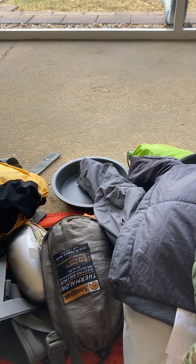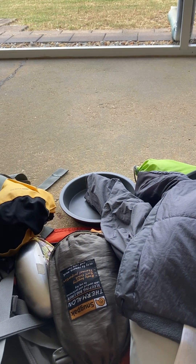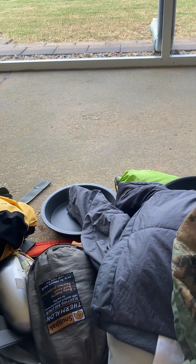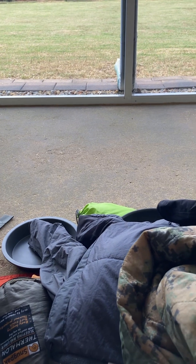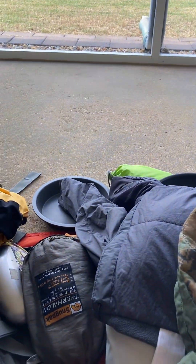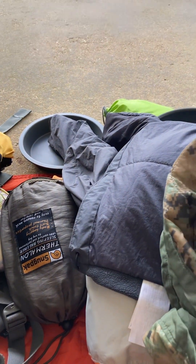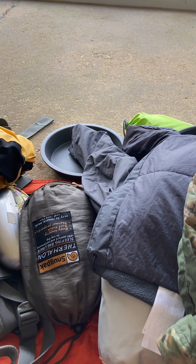So 33–34 pounds — I'm happy with that, even with four pounds of water. I'll catch you guys when I get back. Eventually I'm gonna do a review of my bivvy bag, but anyway — you guys have a good one.